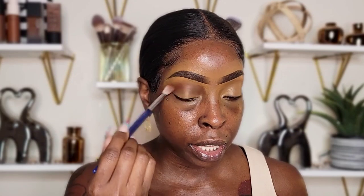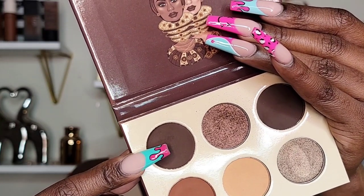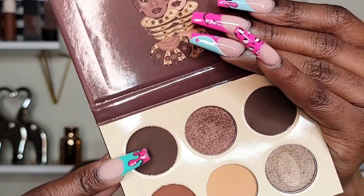I decided to do a smoky eye with this palette. It's very pigmented — once you dig in with the color you don't really have to go back in, you just need to blend and buff. This palette does have a little kickback but not too much; most pigmented palettes do. Next we're going to go in with this color here, placing it in the crease and bringing it down as well, because this is going to be a smoky chocolatey look.